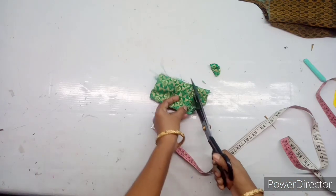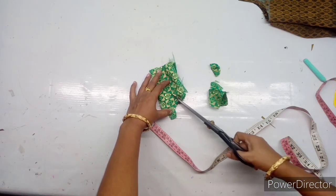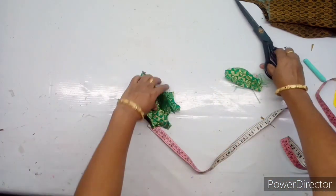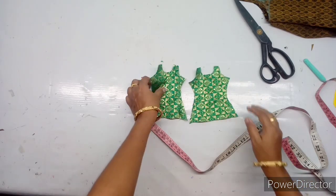I am going to make a piece of paper on the sides. After I am going to cut the paper, I will make a piece of paper on the sides.